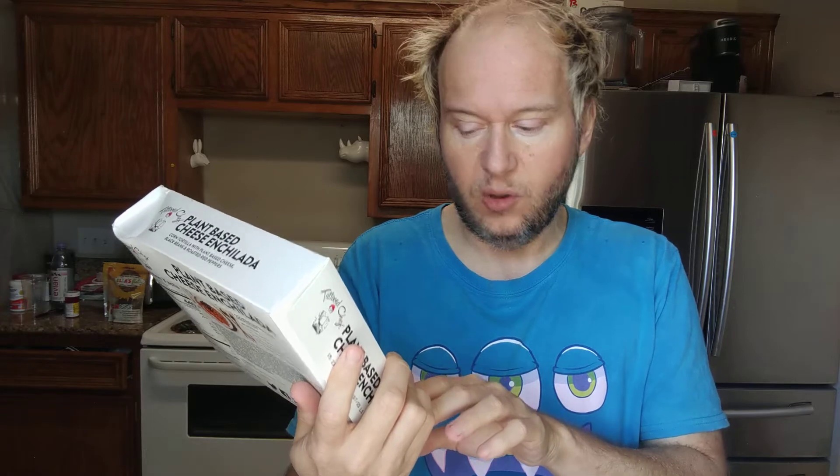It's gluten-free too. Vegan, soy-free — 14 grams of protein with black beans, Spanish-style rice, and it's grain-free rice. So that's interesting. And the tortilla is made with almond.